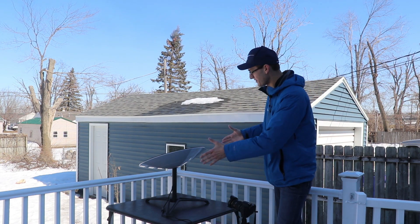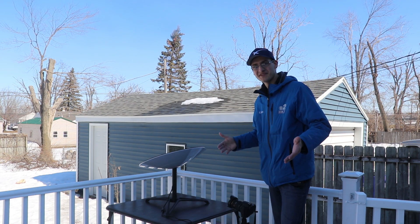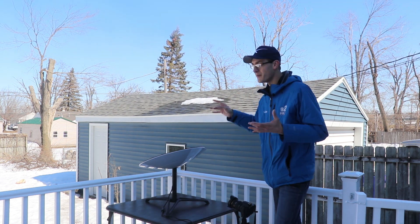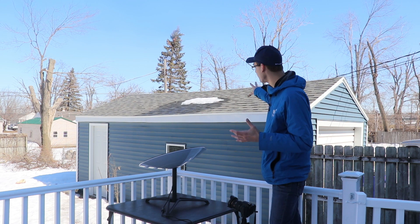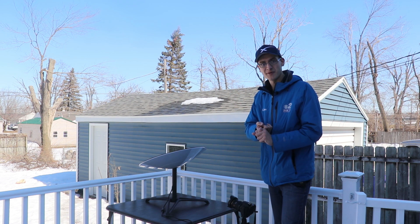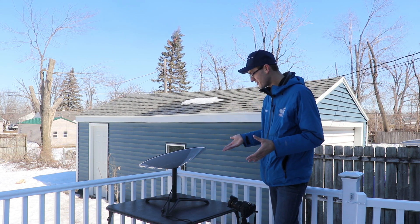Now that we have proof of concept and Starlink is working, internet is pretty stable so far. The next step is to find a permanent home — the idea is to put it on the roof of my garage there. We're going to mount it down to the roof, and we will do that in our next video. We're going to talk more about a permanent installation of my Starlink unit.